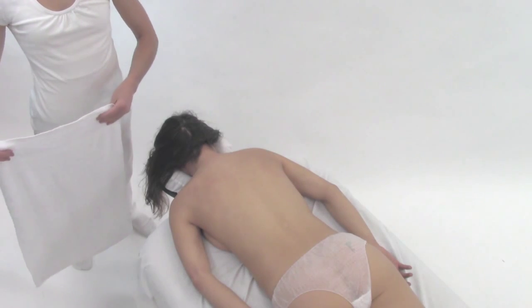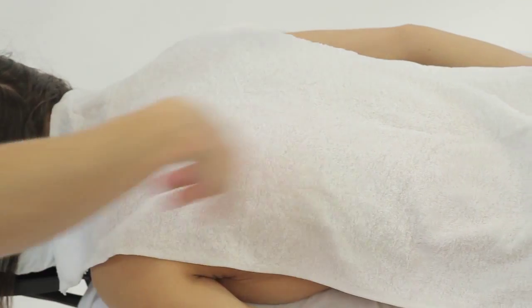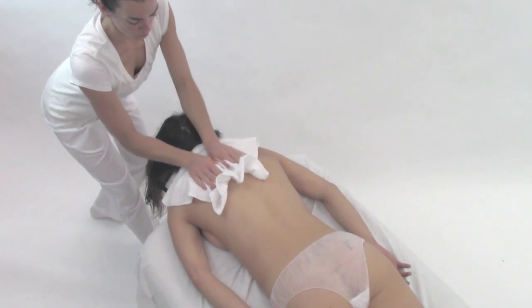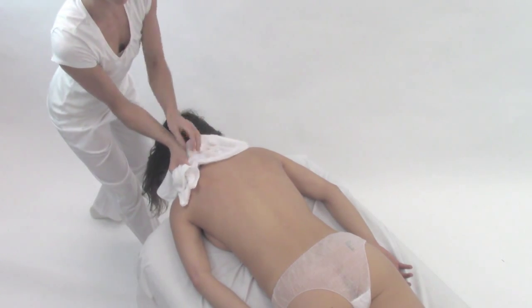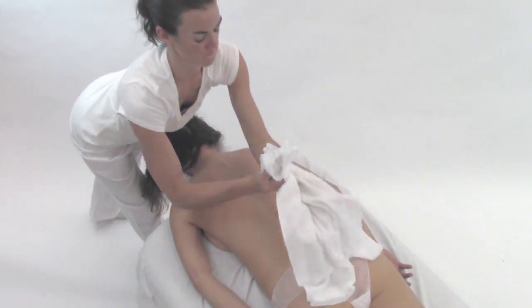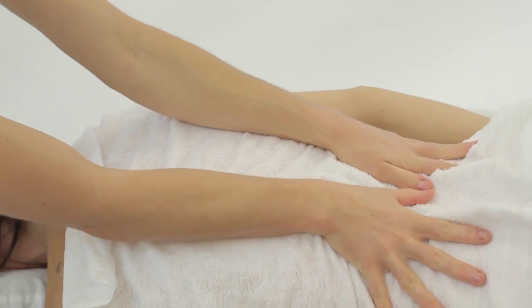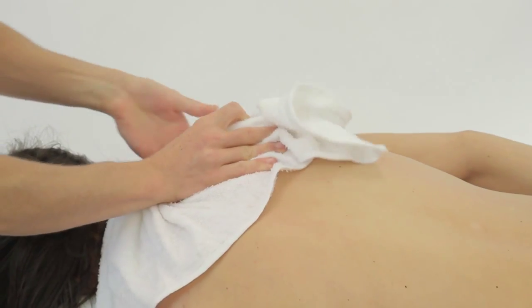Place the hot towel on the back and allow it to cool slightly. Place both hands on the towel and pull it toward the client's head. As it gets to the neck, pull it off to one side, removing the product from the shoulder. Turn the towel over and use the clean side to make a second sweep, removing the product from the second shoulder.